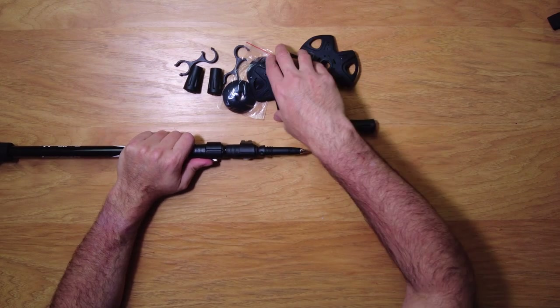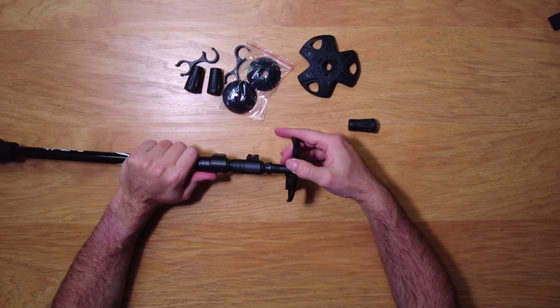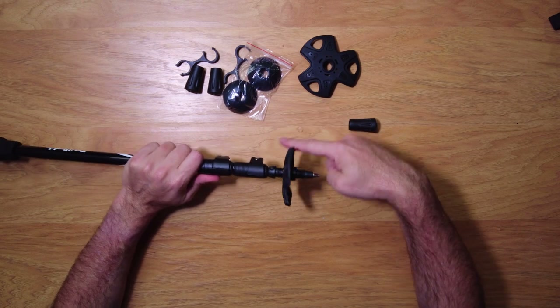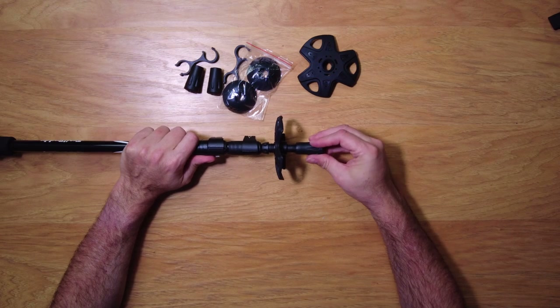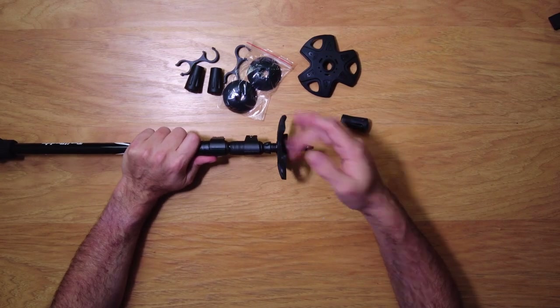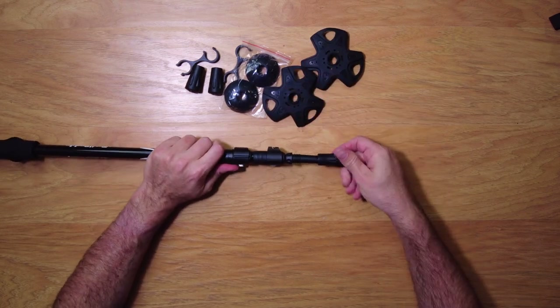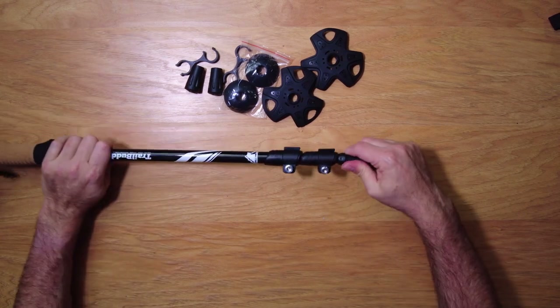The poles come with ends already on them — they unscrew, and it looks like you get two sets of these rubber ends. You'll probably use those more than anything because it's a nice rubber end for getting over things. Then there's a smaller sharper point as well. And these larger basket attachments screw on — it's got a ski pole style basket, so you can put that on if you want to grip ice or snow. There are several different types of ends available, and they look pretty nice.